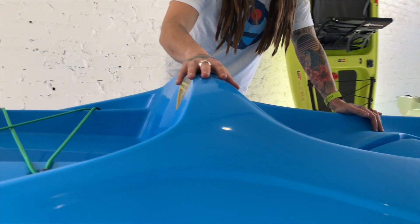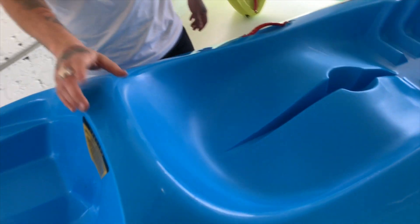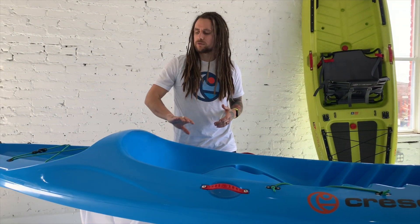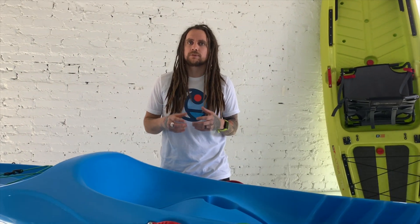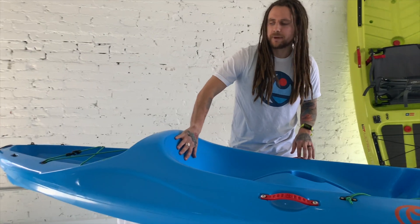This molded-in seat adds a lot of back support. Something that's about to be added is an injection foam pad — we just thought, let's step this boat up a little bit more and add more value, so we're going to have an injection molded foam pad here on the back.